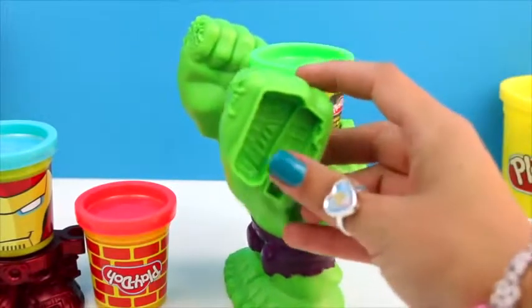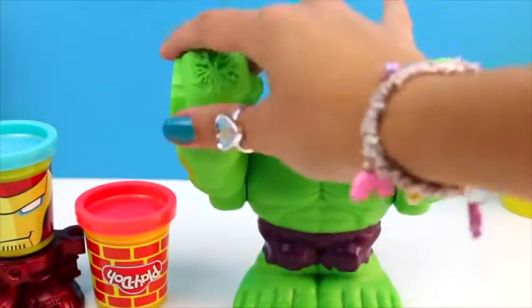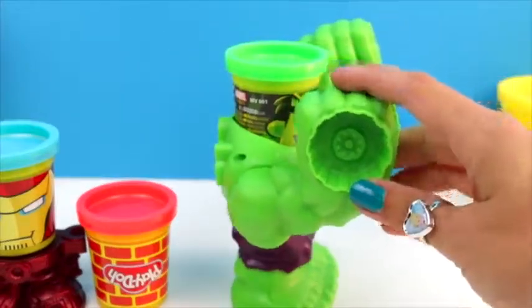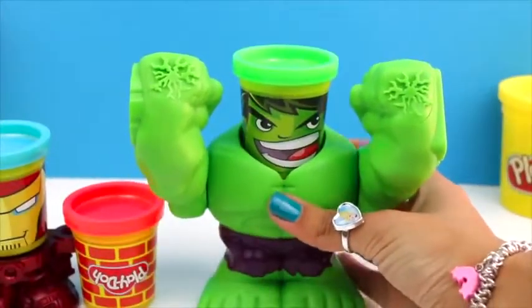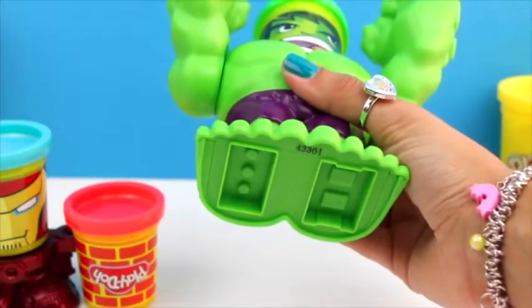Here we have a mold. This is the tank. And from this side we have a tire wheel and we have a giant plane here on the back. And don't forget to look under his feet — we have other molds.